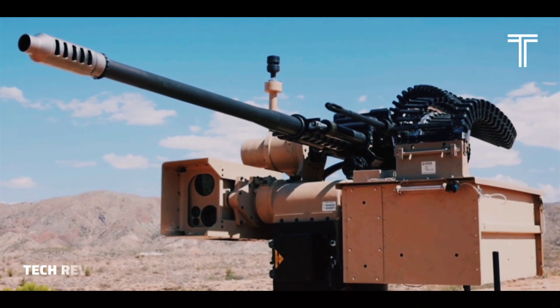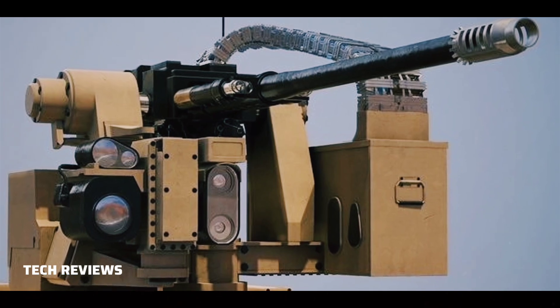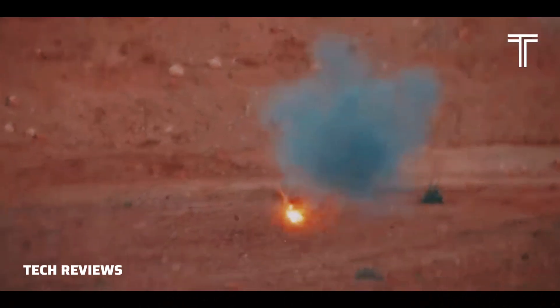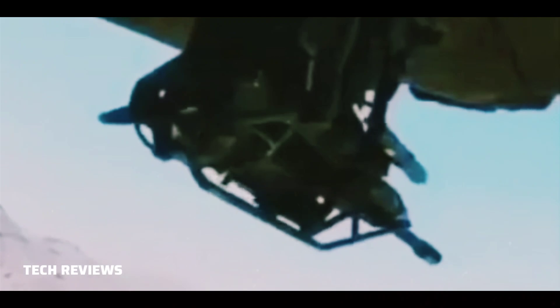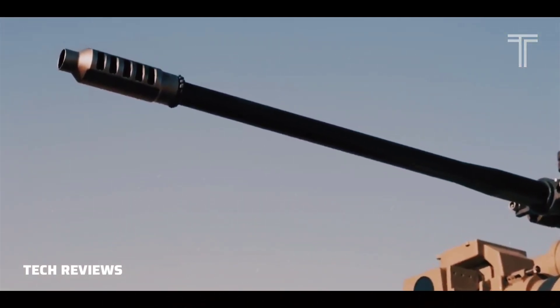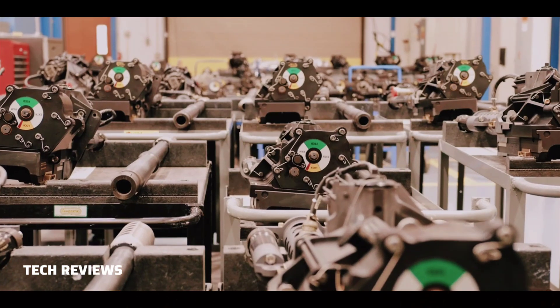The M-230 cannon is a 30mm, 30×113mm, single-barrel electrically driven autocannon. It uses external electrical power, as opposed to recoil or expanding gas generated by firing, to cycle the weapon between shots. It was designed and manufactured originally by Hughes Helicopters in Culver City, California. As of 2019, it is produced by Northrop Grumman Innovation Systems.